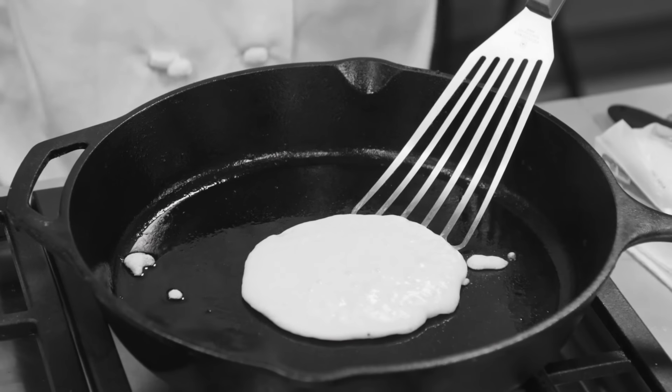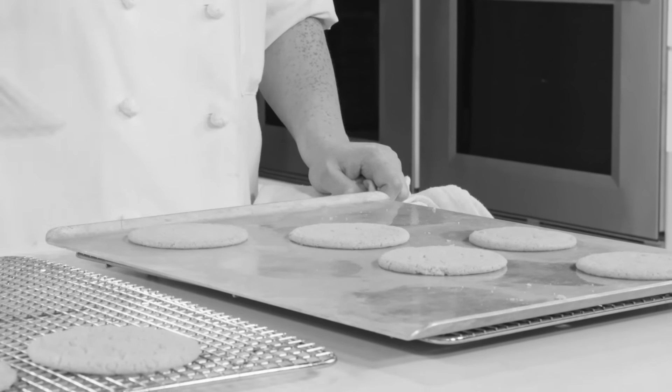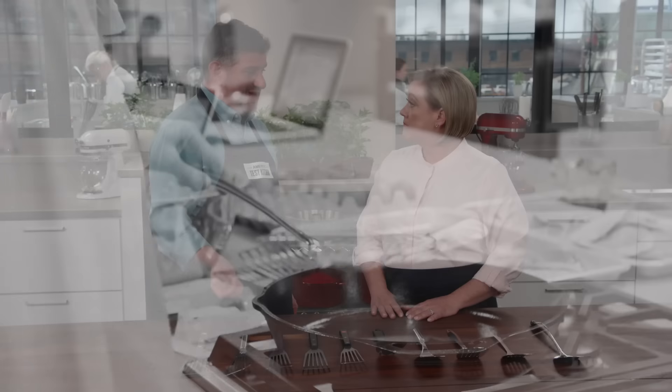Our testing squadron used all of these models to turn over pancakes and eggs, also big hefty half-pound pub burgers, wide delicate fish fillets that were pan-frying, and home fries — all in various pans and skillets of different sizes. They also used them to transfer sugar cookies off a hot baking sheet onto a wire rack, and a second group with different dominant hands tested them for both lefties and righties.